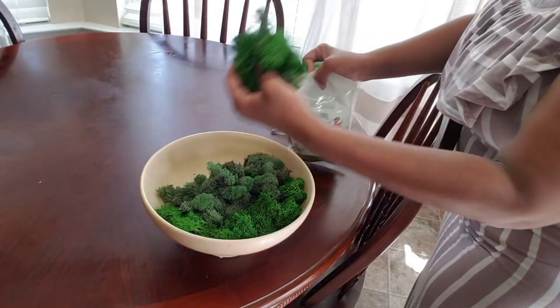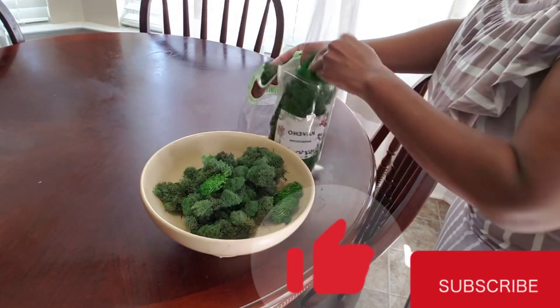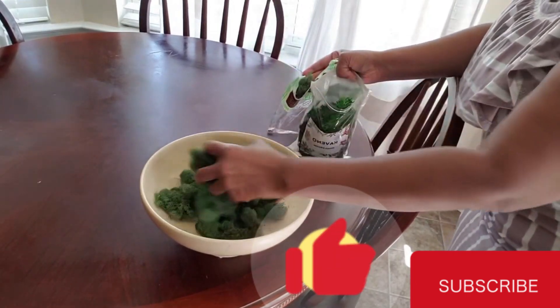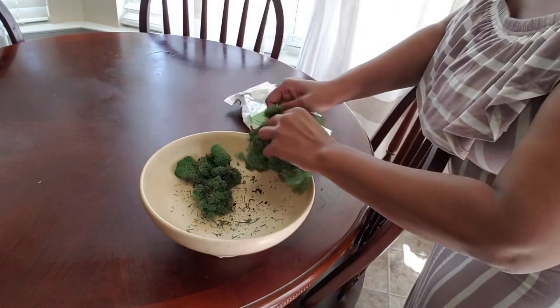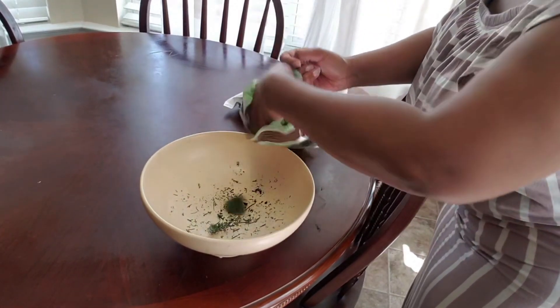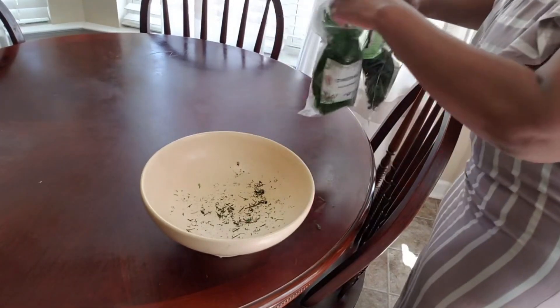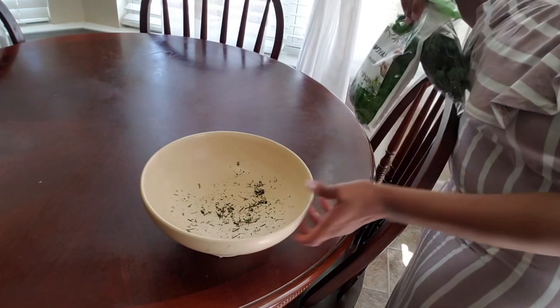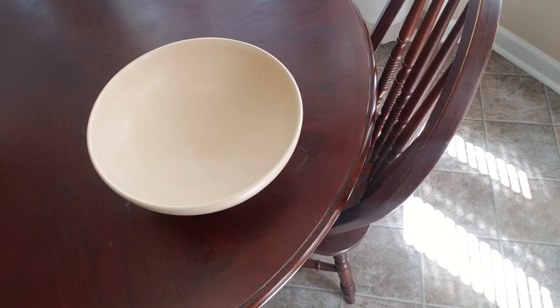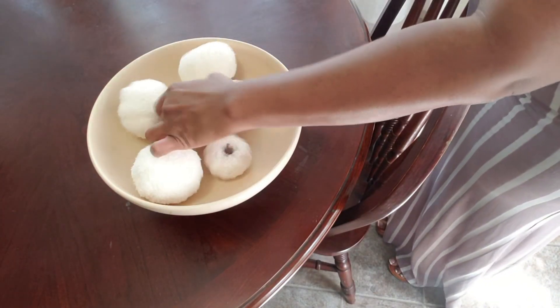I'm saving what I have in this bowl because I can use it next summer or whenever I choose for another season. I just put it back in its original package or a Ziploc bag to protect it — this helps you from spending and buying new things all the time. It's best to have things you love, because if you love them you're going to use them over and over. I found these pumpkins from Dollar General — I think they were three dollars a pack — and I'm just using them as a filler in the bowl.